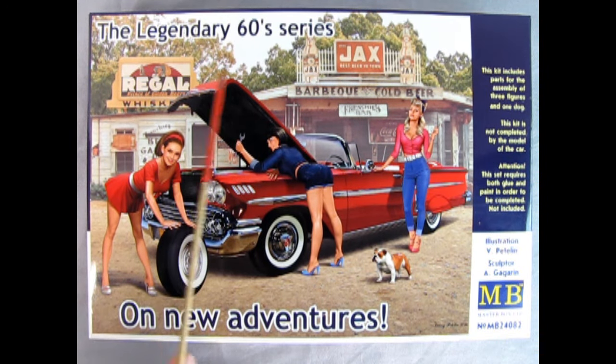Master Box's The Legendary 60s Series On New Adventures Model Kit contains the three ladies in the kit, as well as this dog. Unfortunately, the 1958 Chevrolet is not part of the model, but these figures could fit nicely with maybe the AMT or Revell 1958 Chevy kit.